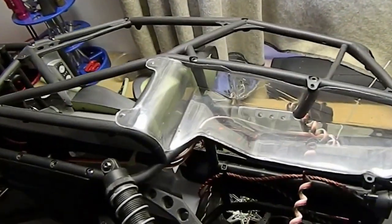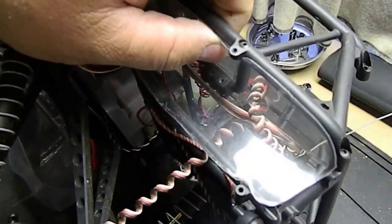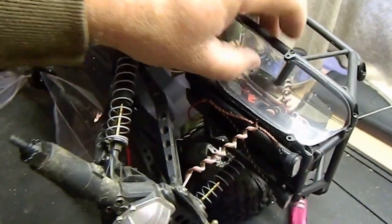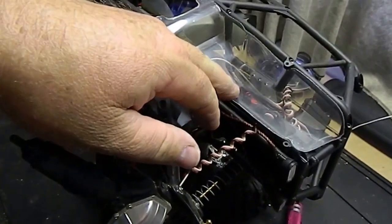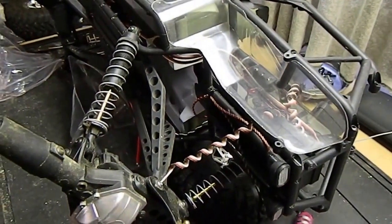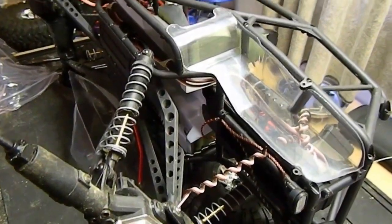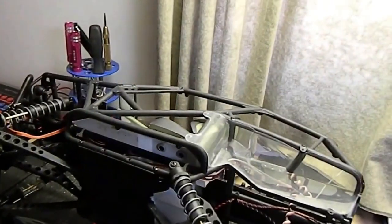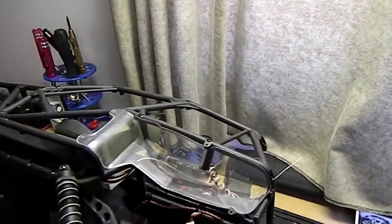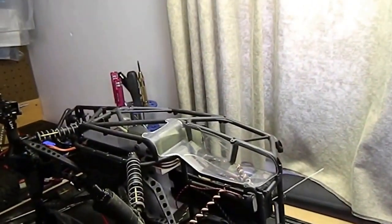Got one cut out. Once this thing is tucked in there and all the screws are put back on and painted black, that's going to hide all kinds of stuff and keep a lot of that mess from flying up onto my electronics. Let me get the other front one cut out, get my awl and body reamer and do these holes real quick, then get them prepped for paint.